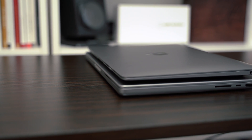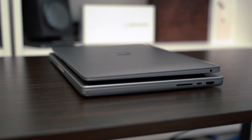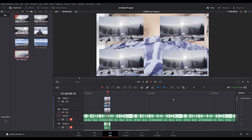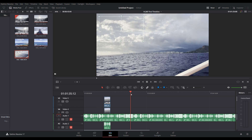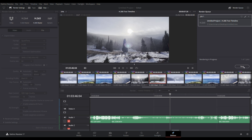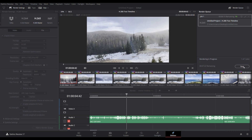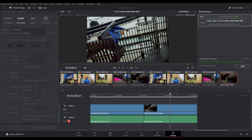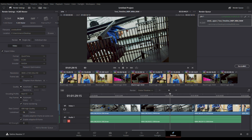Now, how do these Apple Silicon Macs stack up to PC desktops with full power-hungry CPUs and desktop GPUs? I ran these exact timelines on a PC with a 5800X and an RTX 3070. The 6 minute 43 second H.265 timeline exported in 5 minutes and 57 seconds using NVIDIA's NVENC encoder — faster than the M1 Air but slower than the M1 Pro. And the RAW timeline exported in just 1 minute and 20 seconds flat, which is much faster than either laptop.